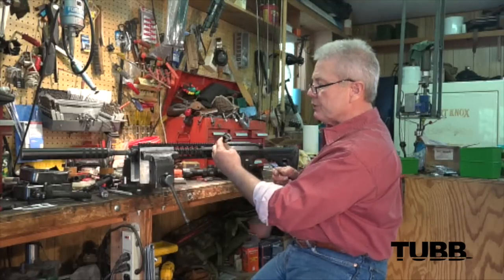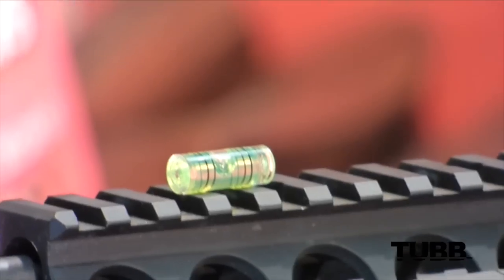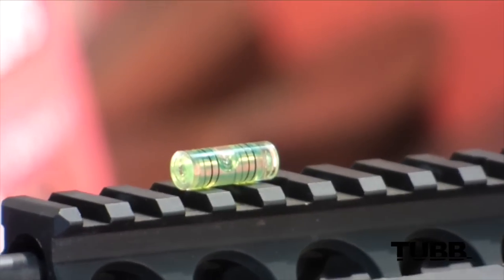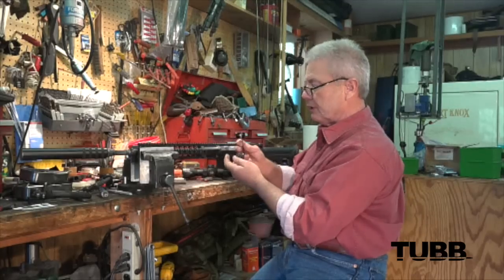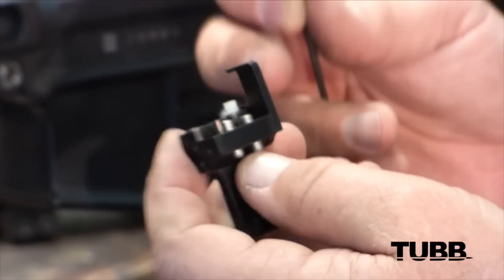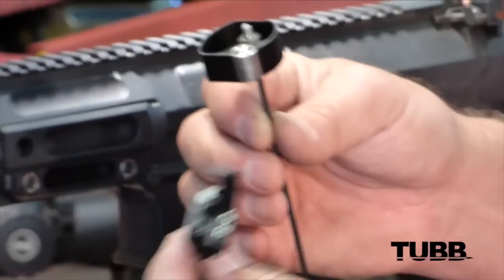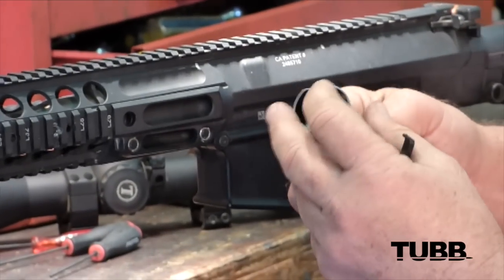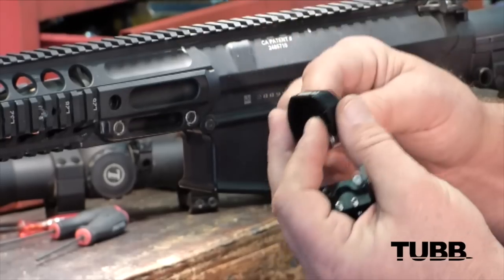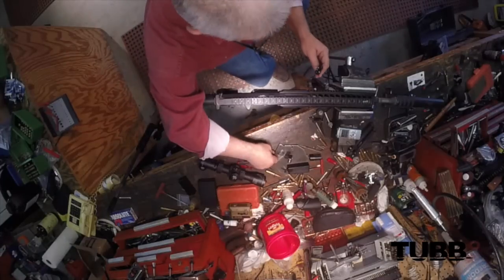It comes fully assembled. An Allen wrench will take this off. There doesn't really need to be any Loctite on this. This is a stainless screw into an aluminum shoulder, so if you snug it up and you hear it click and clack or snap, it's not going to come loose. When you take this off, you'll notice here's your DRI housing and here's your screw. You have a bushing — it will not come out.